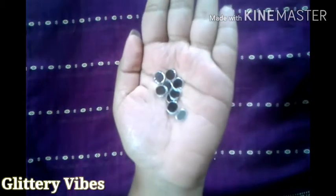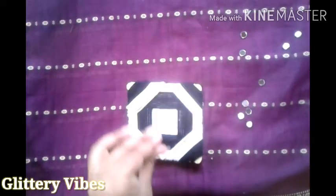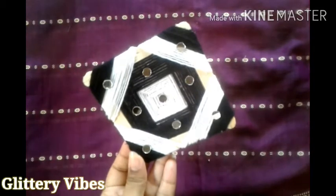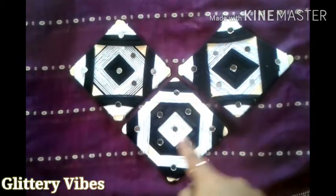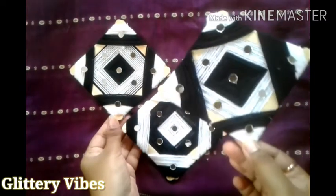Here I'm taking a few mirrors and sticking them over the square on top of the wool. This is how it will look — you can decorate it any way you like. I have decorated all three squares, and this is a close view of how they will look.